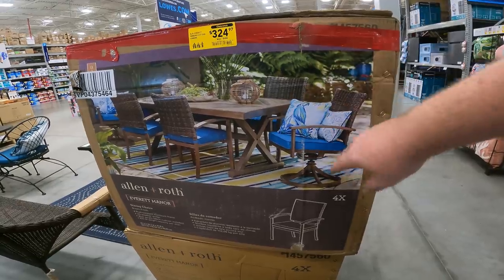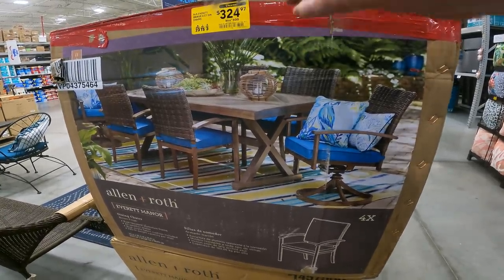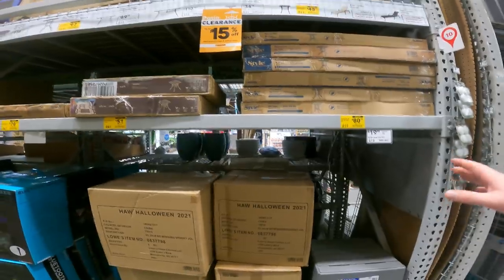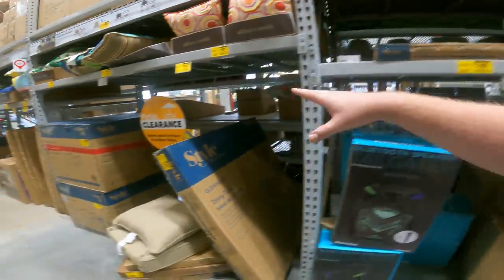The wood bench with swivel chairs — regular $500, down to $324. Item 57560. We're wrapping up on this. All of these tables are now discounting. All of these outside cleaners are starting to discount.